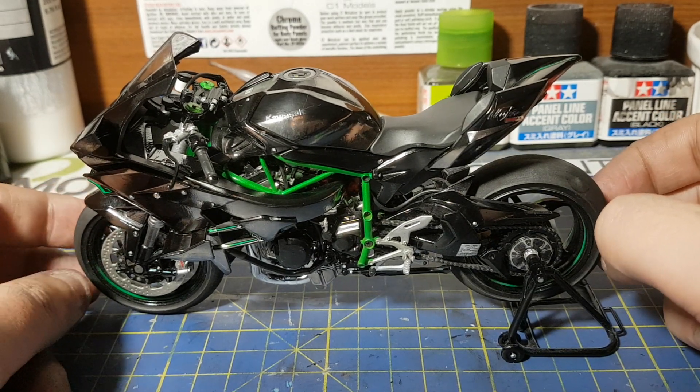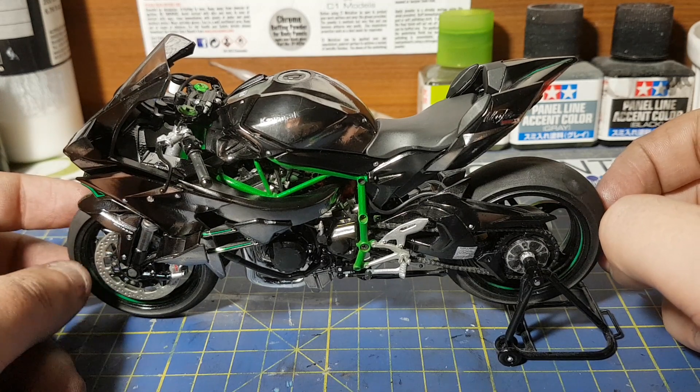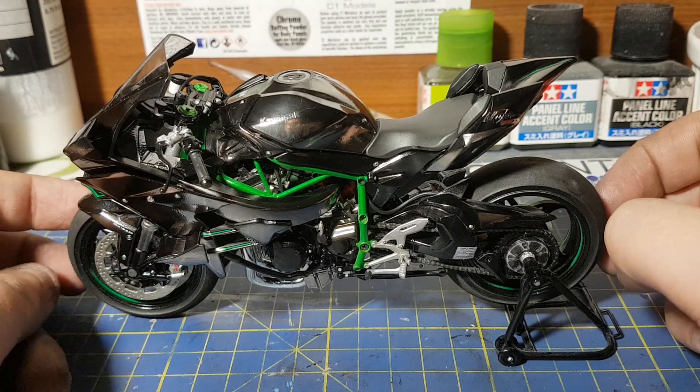Hello, it's Guy here from GZ Models. Today I'm going to be doing the product review of Tamiya's 1:12 Kawasaki Ninja H2R.